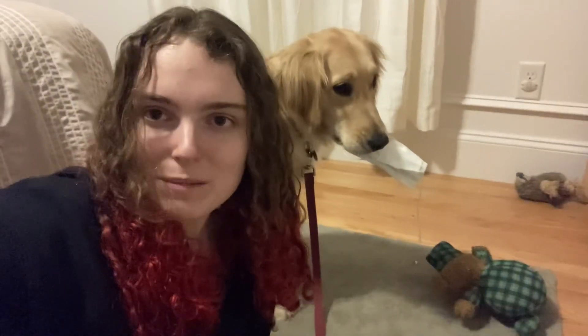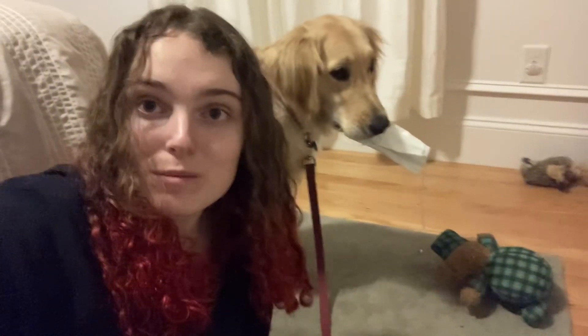Hi everyone! Welcome or welcome back to my channel. In today's video, I'm going to be doing a product review of something really cool that Furry Royal sent me.